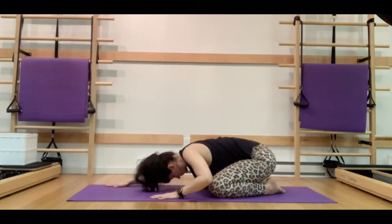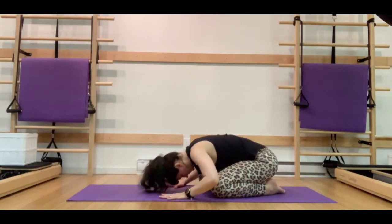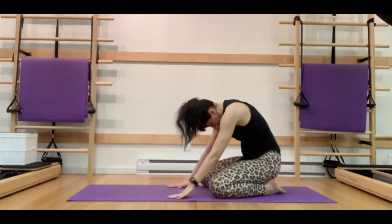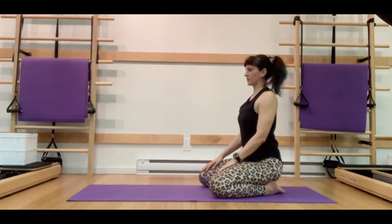Let's bring our hands right in front of our knees. Take a nice deep breath in, and on the exhale we're going to start to stack the bones — draw the sit bones towards the heel, stack the pelvis, each vertebra, the shoulders, the neck, and the head.